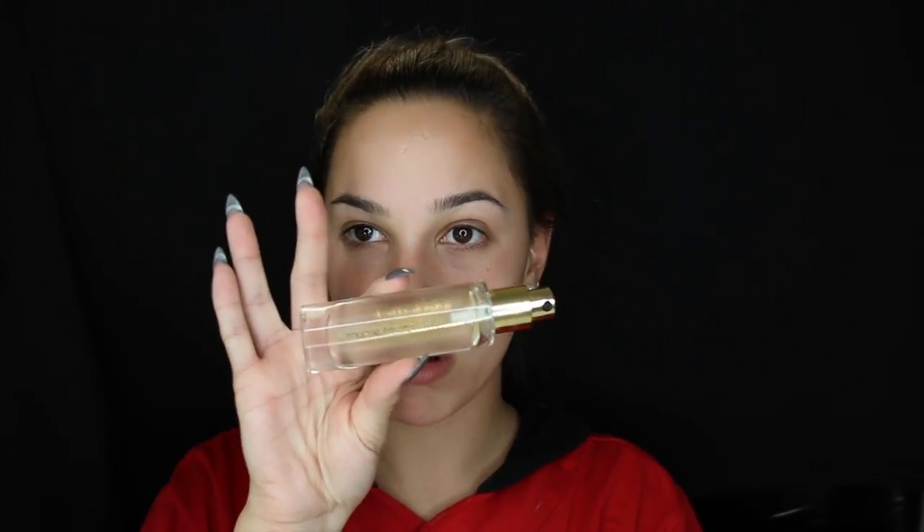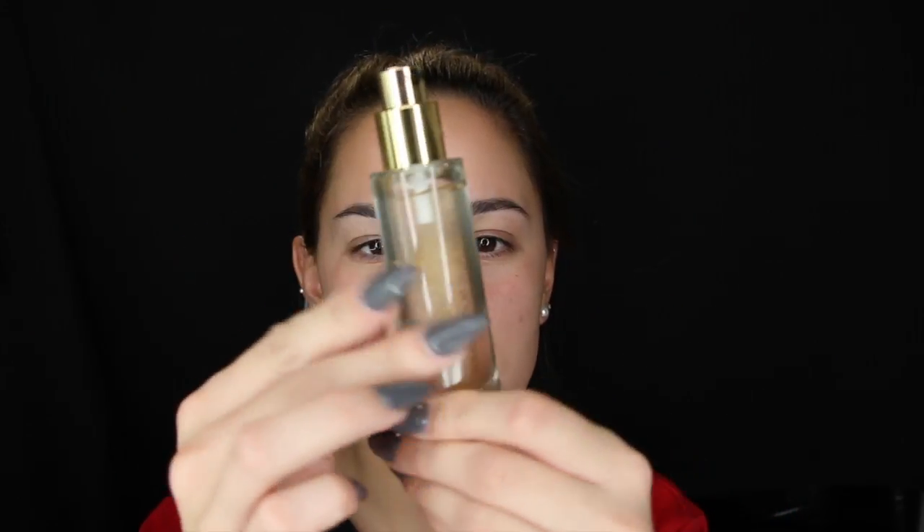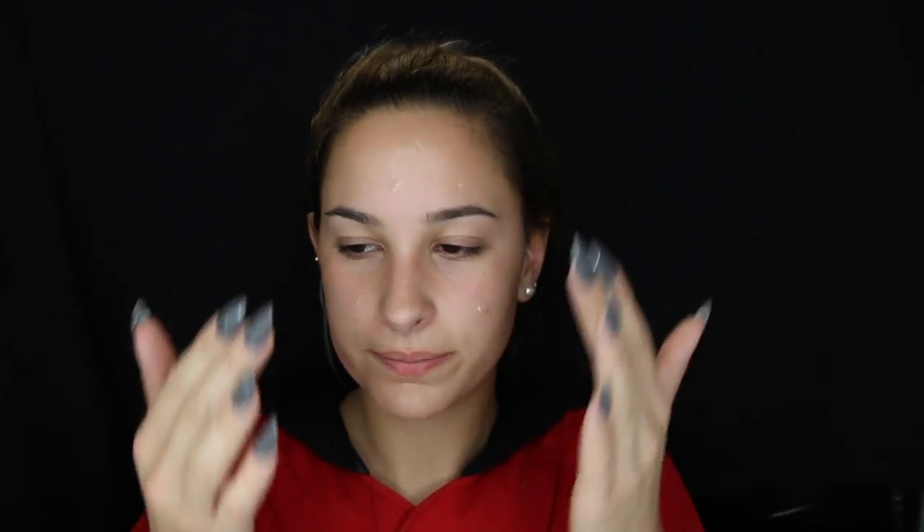First, I'm going to go in with the YSL Touché Éclat Blur Primer. It's so interesting — it's got these little gold speckles in it and it makes me happy. I'm just going to put a little dot, nothing crazy, and we're going to blur it. I do this mostly in the center of my face because that's where I have the pores and I'm oily there. I have used this before — it is absolutely amazing. It definitely does what it says and it feels more moisturizing, not dry and bleh.